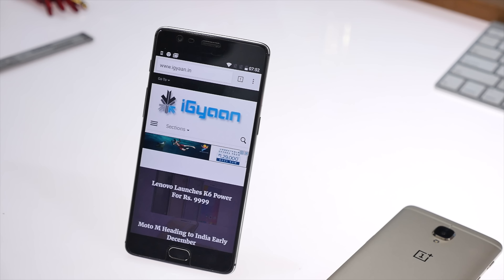The OnePlus 3T has the same 5.5-inch Optic AMOLED display, which is a 1920x1080p display, giving it a total of 401 pixels per inch.